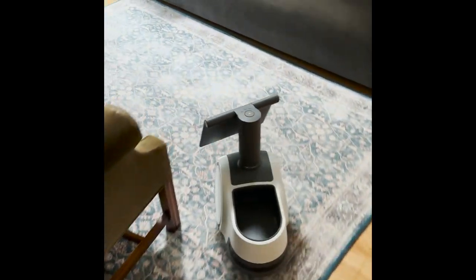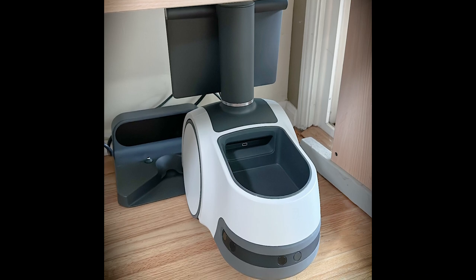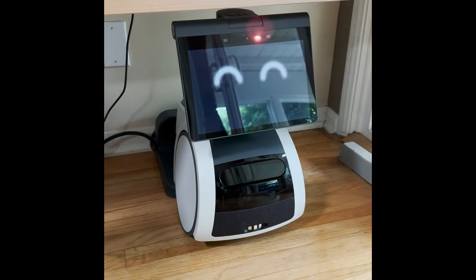You can tell it to go charge and it will find its way back to the charger on its own, though one time I found it just sitting next to the charger doing nothing. But there you go — that's the Astro setup. We'll be back with more Astro adventures soon.